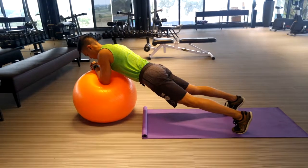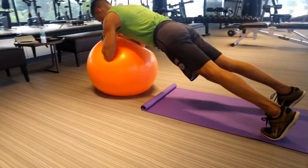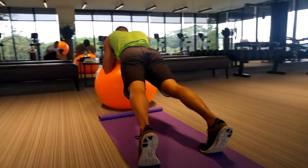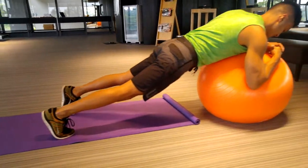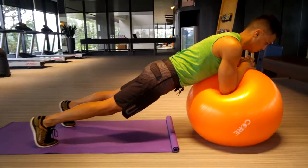Plank side rocks. Compared to the regular plank position, you want your elbows wider so that you have a better grip. Squeeze your thighs and keep your legs firmly planted. From there, roll side to side, putting more weight onto one elbow, rolling back to center, and rolling to the other elbow.